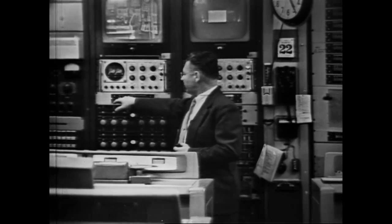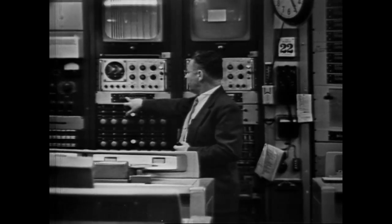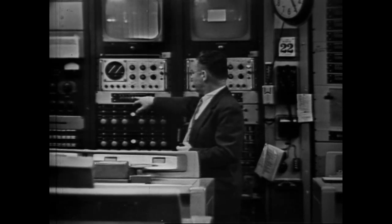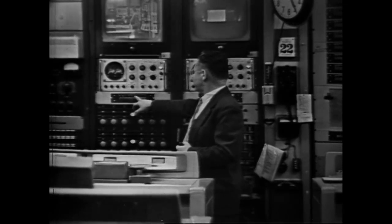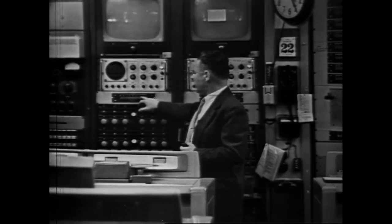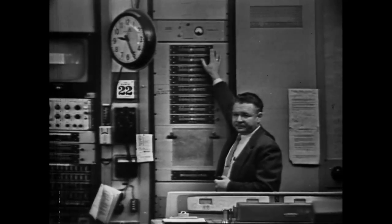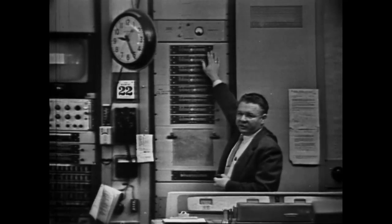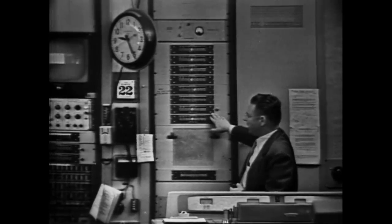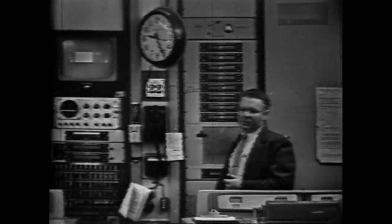We have a feed from Master Control, a spare feed from Master Control, a net direct feed, a feed from Studio A, B, the E line that I'm using right at the present time, an air feed, and two lines set up on patch cords. One switcher feeds each machine. This top switcher is machine number one, and so on down. We have identical feeds on all the buttons of these switchers, as you saw on the preview switcher.